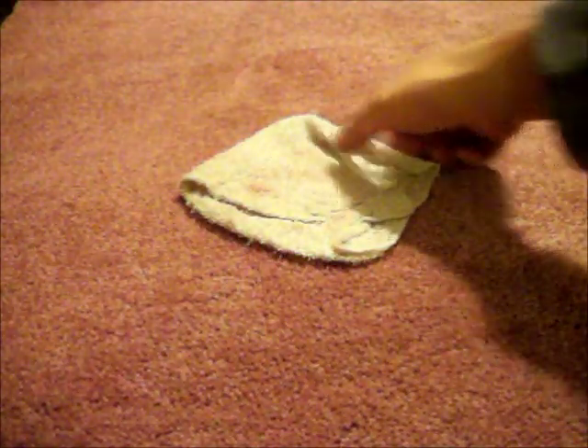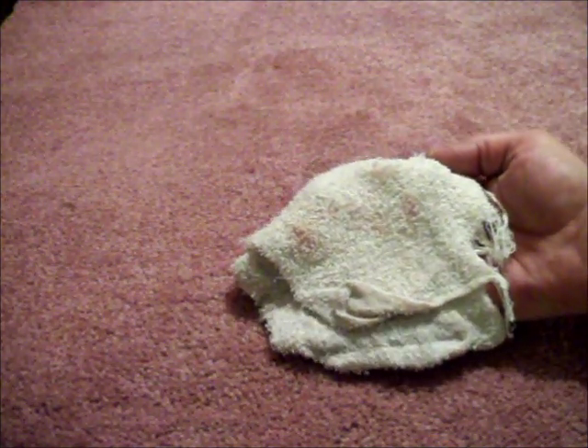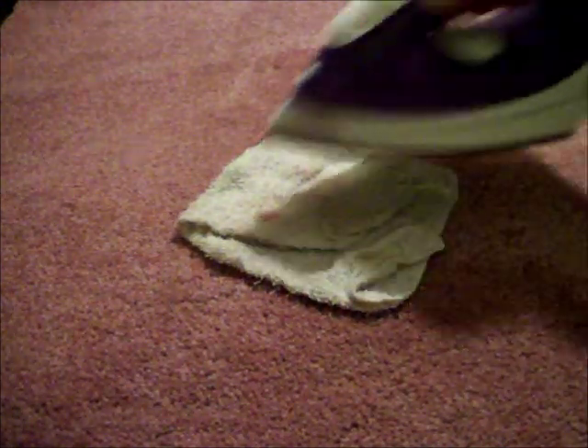After a few passes with my iron I flip over my towel, and you can see that the red stain is beginning to transfer into my towel.